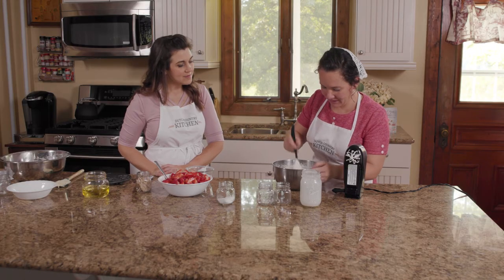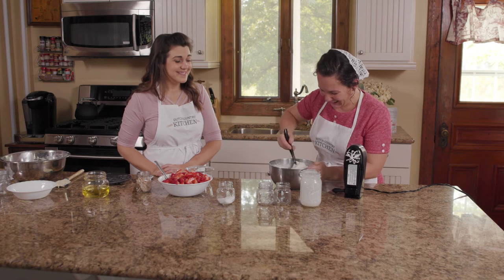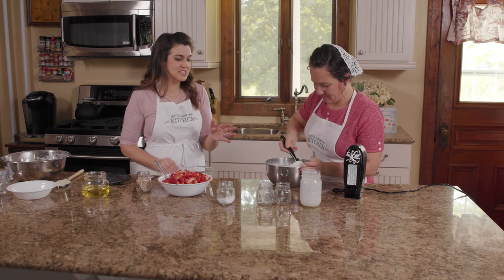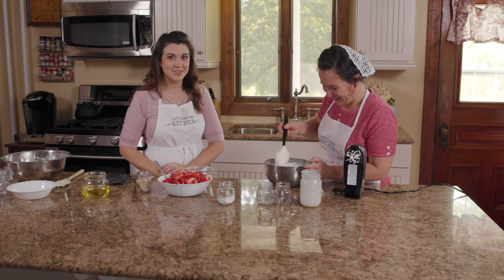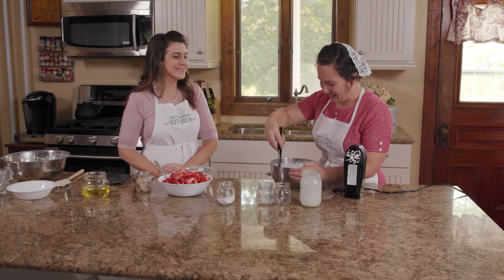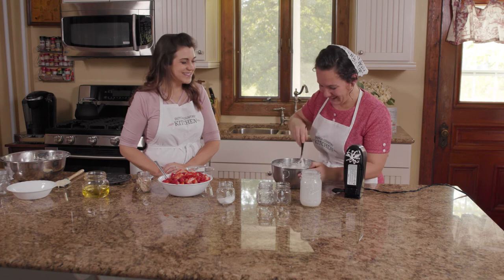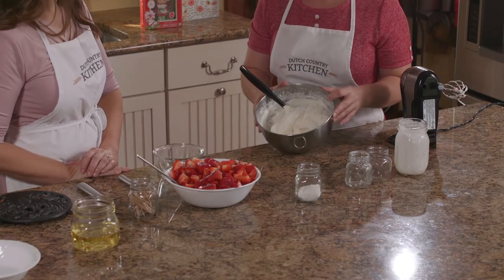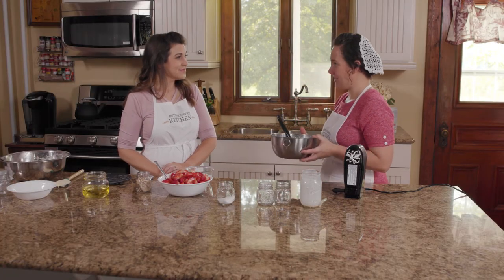Oh, this looks amazing. That's going to be a great topping. I think you could even just have the strawberries with the cream and it would be delicious. My daughter Autumn would just eat the cream — when we have desserts, all she wants is the whipped cream. It's well blended and ready to go. I think I'll put it in the fridge until the strawberry shortcake is done baking.